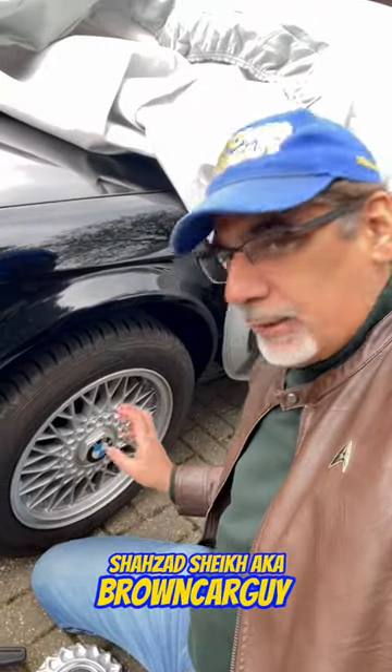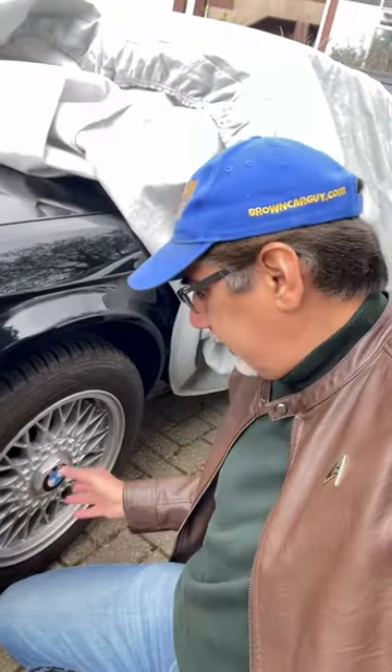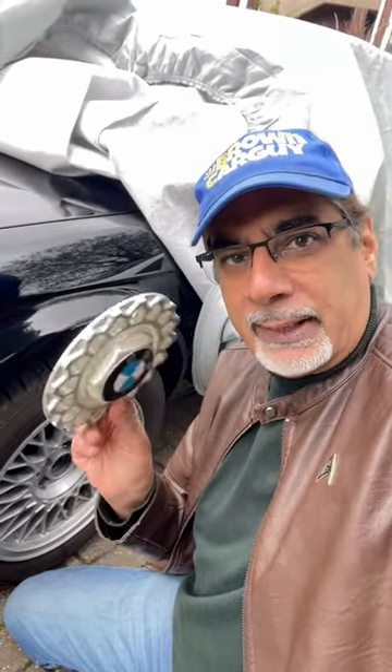Hi guys, so as you know, some time ago I lost the hubcap on the front left wheel on my BMW E30, and that was really annoying. I got this temporary fix which was a cheap plastic replica from Amazon.